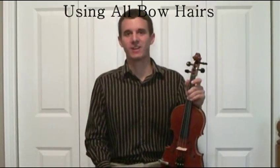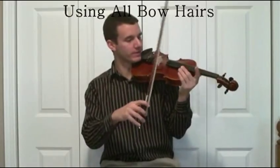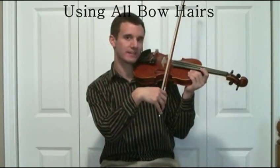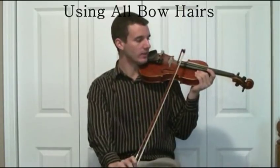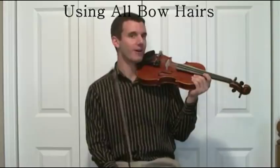Welcome to the improved technique version of Violin Tutor Pro. Today we're going to learn how to use all the bow hairs. A lot of times what students do is they tilt the bow to the side like this, either going down bow or up bow, which means you're not going to get as solid of a sound.